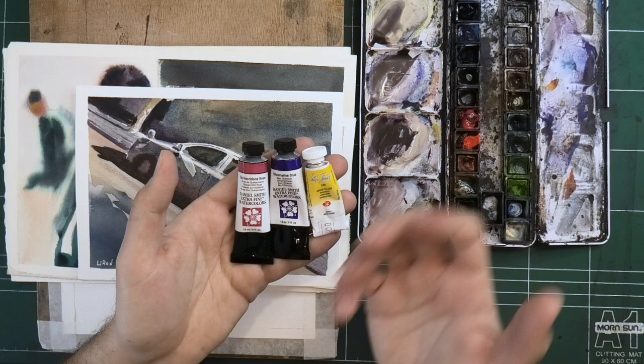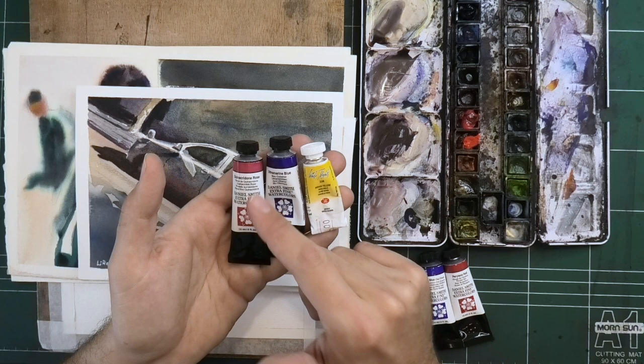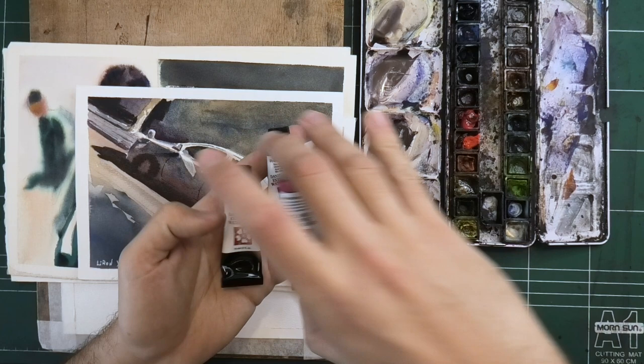What this palette allows you to do is reach a wide variety of mixes and preserve a lot of the saturation. The reason why is that it's one step closer to the cyan, magenta, yellow combination — the system that printers use to basically mix whatever you want.